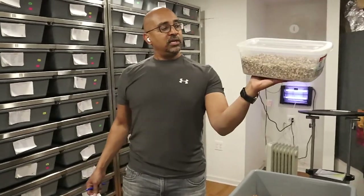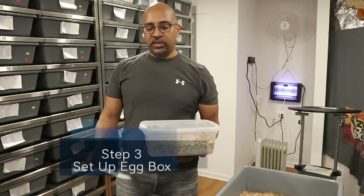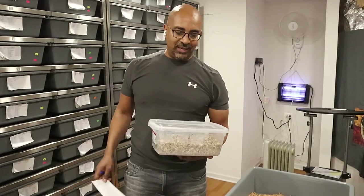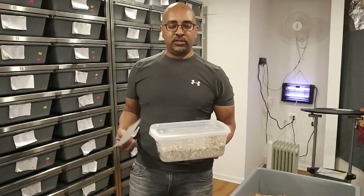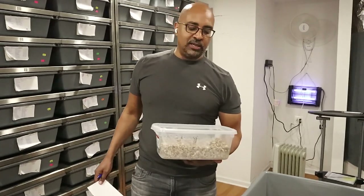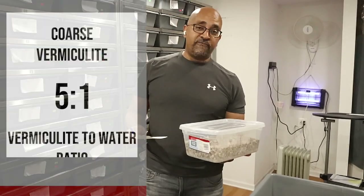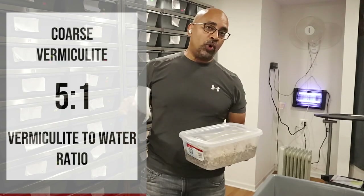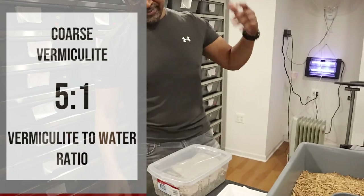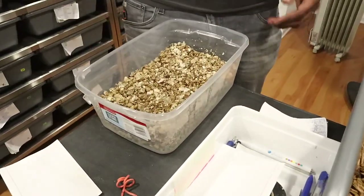We have a tub of vermiculite here. I use the coarse vermiculite from Uline. The reason we use coarse vermiculite is because it's less likely to get stuck on the babies and hatchlings — the fine stuff is pretty sticky, almost like glue. I use five cups of vermiculite to one cup of water. That's the ratio I've been using from day one, and I learned that from snake keepers Dan and Colette.